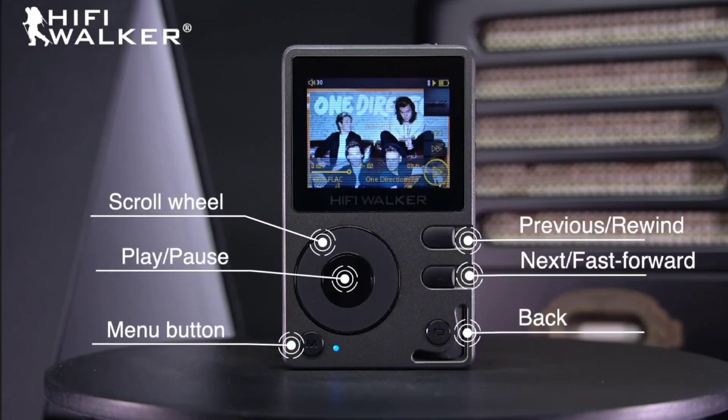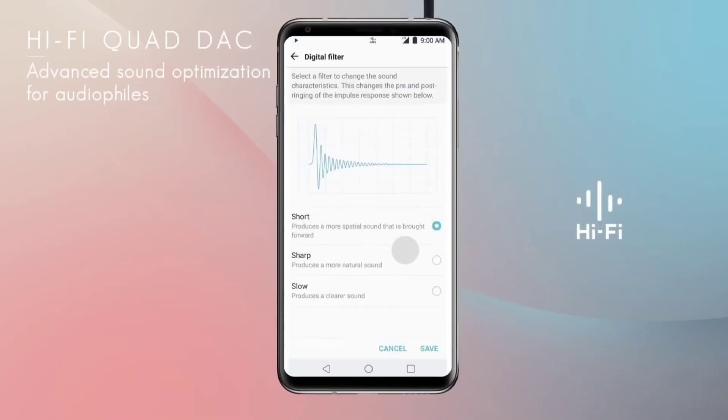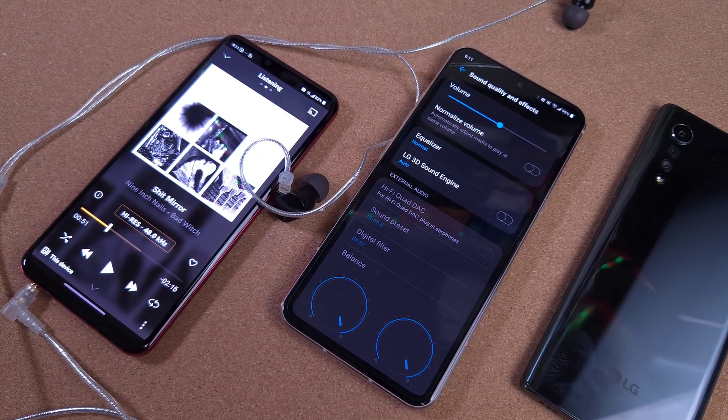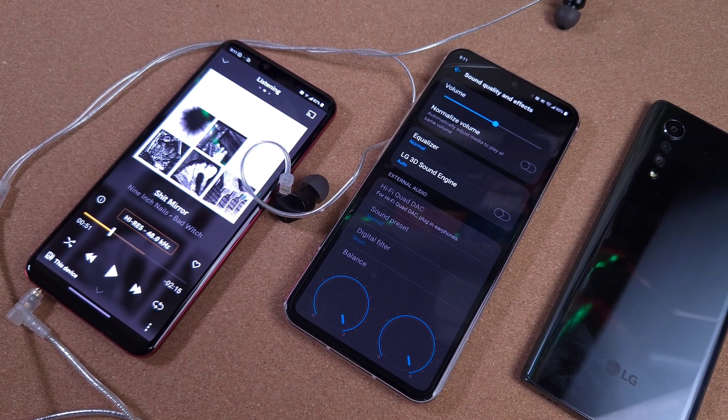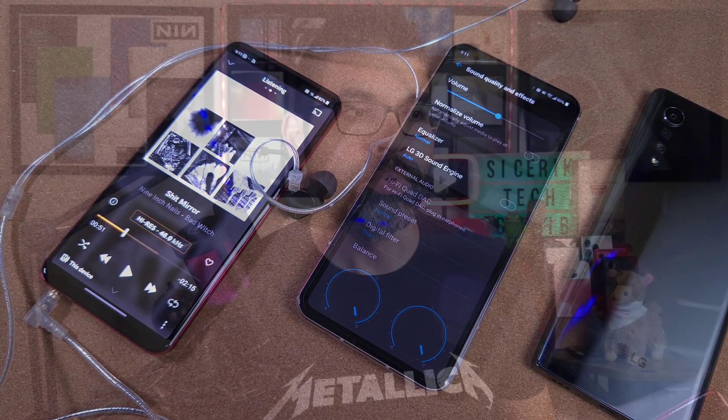Another alternative is to turn your old device into a digital audio player — namely your old LG devices. We have two of them right here: the V60 and the LG G8. This will also work on older LG devices such as the LG G6, the V30, and even as far back as the LG V20. We're going to convert these into a digital audio player, which can be a lot cheaper than buying an actual DAP, which can run you upwards of $200.